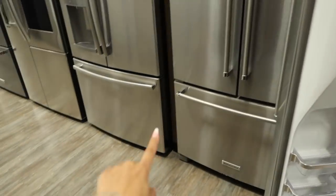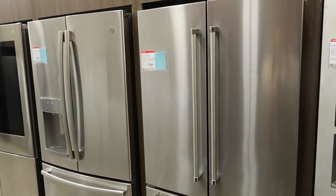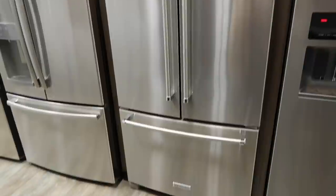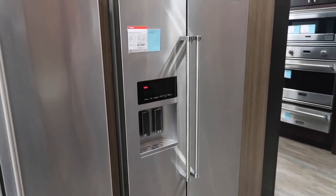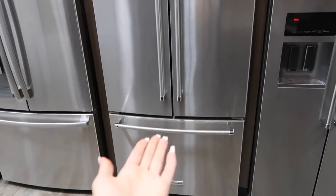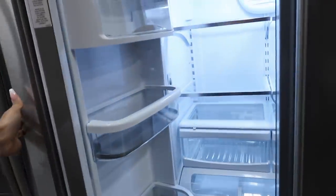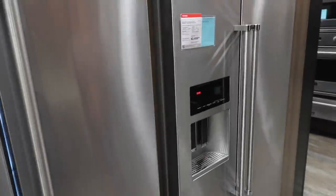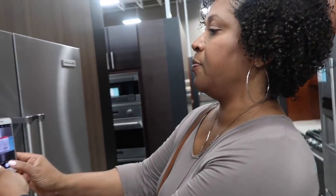I feel like these ones with the bottom freezers look newer, look fancier — like if you're getting a nice fridge you'd get one like this. But I honestly feel like the standard side-by-side is going to work better for me. I don't know why these just look cuter — I guess it's something new and different compared to what you normally see. So the next thing is to take a picture of this so you can price compare.